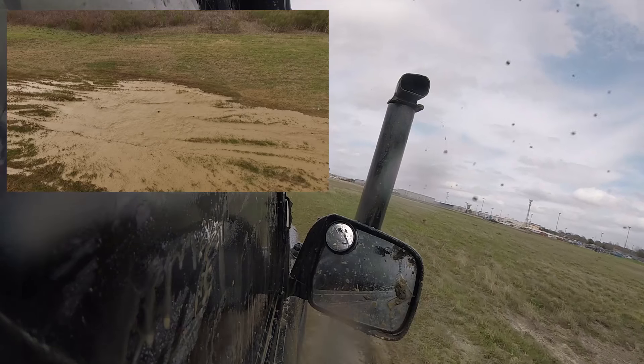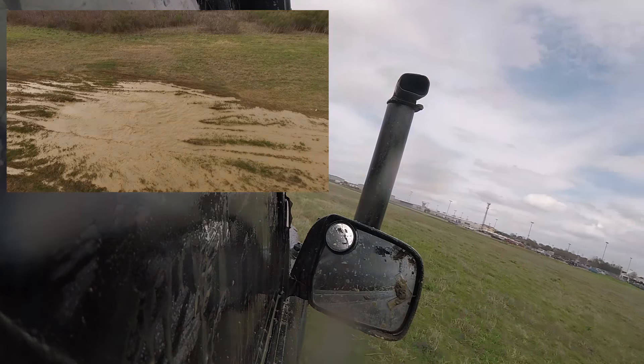Sweet. Round two, so far so good. I'm impressed — before we had the snorkel, it would have already been bogging down right now.